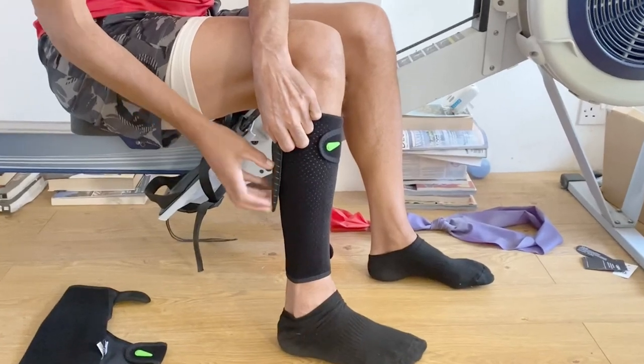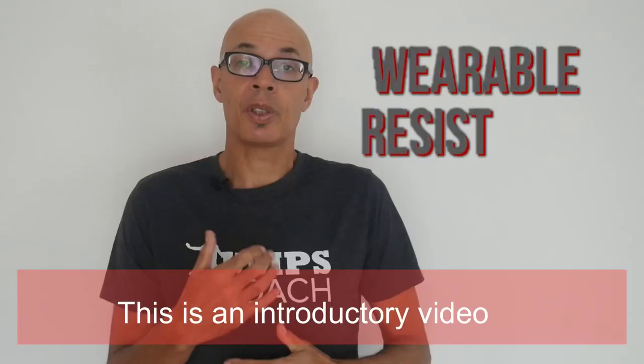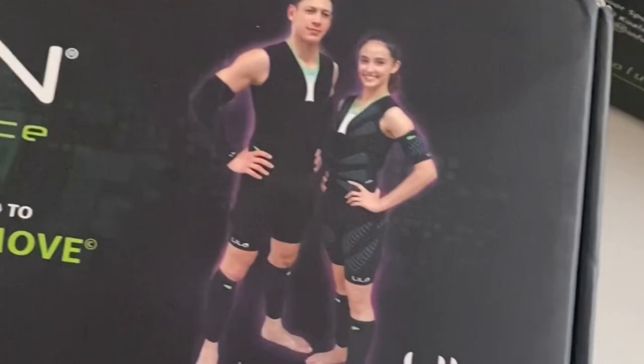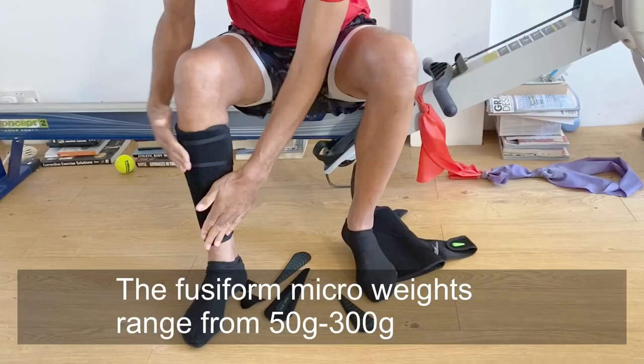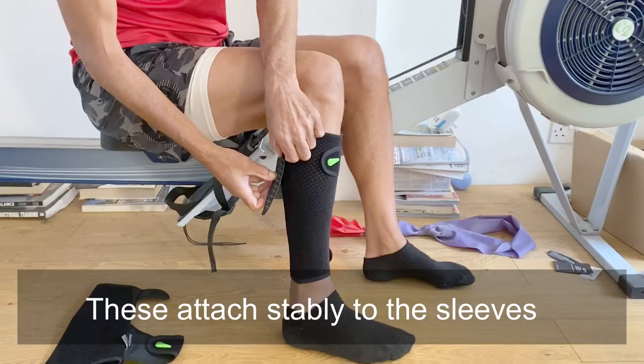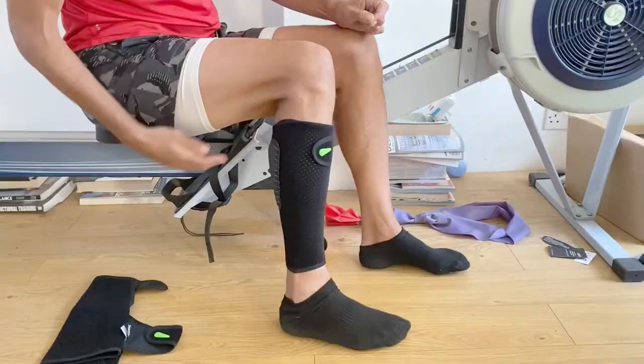In this video we're going to take a look at how you can overload specific movements utilizing micro weights. The main focus is going to be on Lila Exogen and their wearable technology. This uses micro weights that you can velcro to various parts of the body, i.e. through their calf sleeves, shorts and t-shirts.